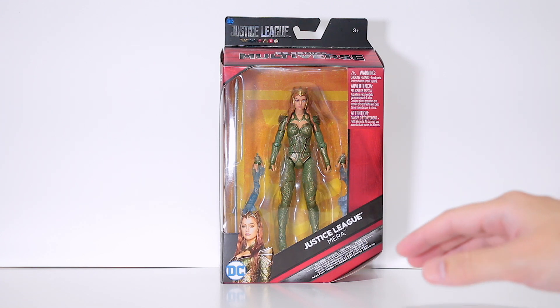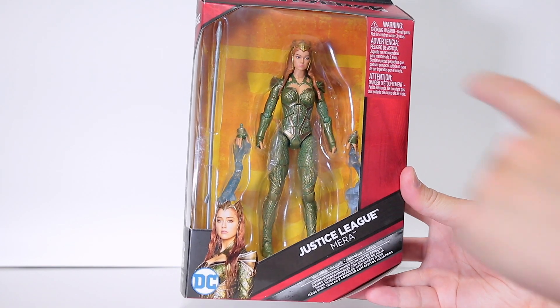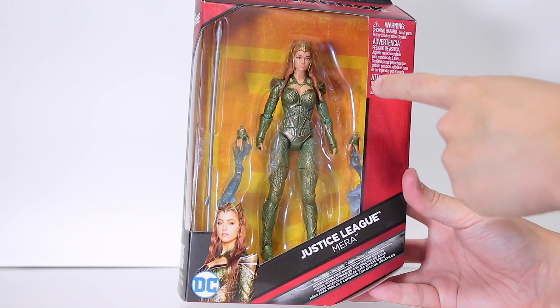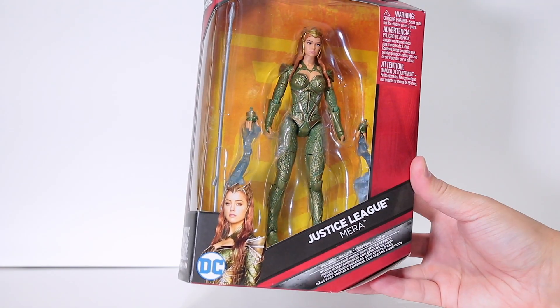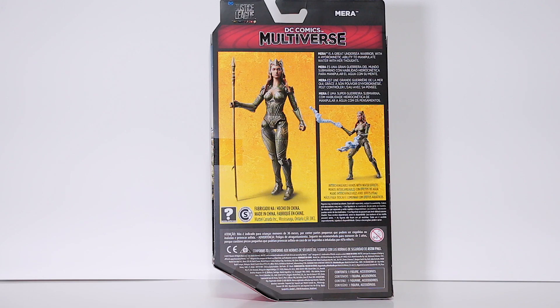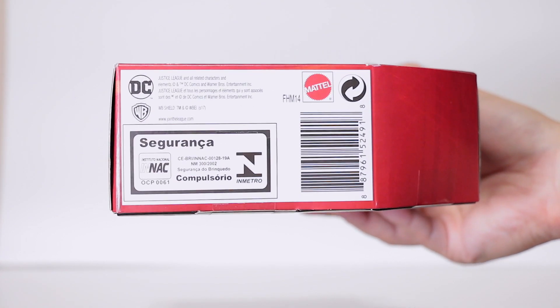Let's get this review started. Starting with the front, you can see it has a nice big window, you can see the extra hands, a spear, a sleek picture background, and a glossy picture of Amber Heard. Here's one side, here's the other side with an even bigger picture of Mera. Here's the back with some figure pics and her little hands, and here's the bottom with the UPC.